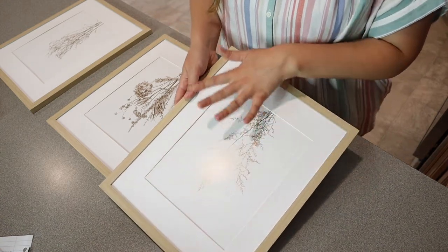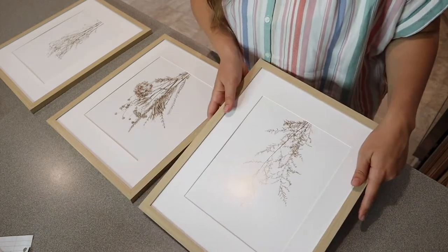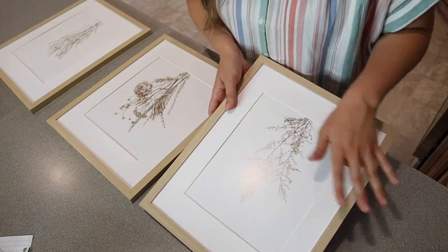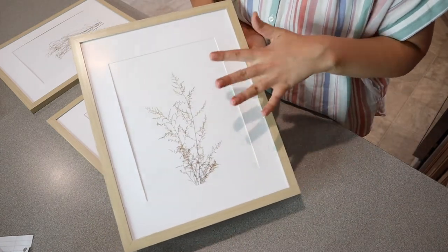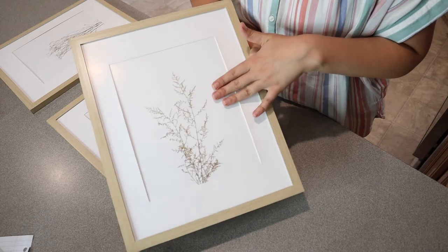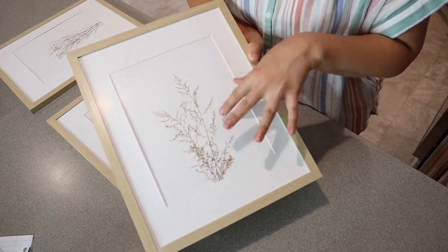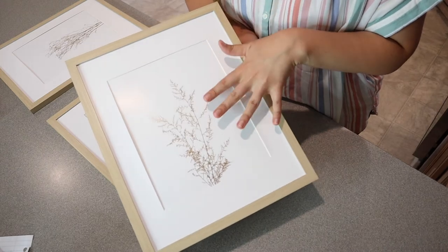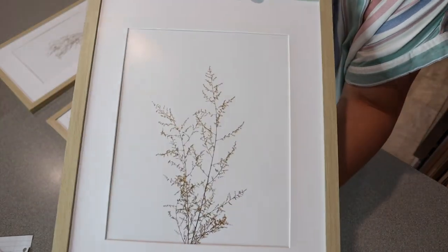I kind of like this matte look instead of the shiny look of the glass stuff — I feel like that's just going to go more with my aesthetic. You can see we have this little mat around here that's white, and then we have the actual white piece itself on the inside, and all of the flowers are a beige tan color. It's really going to go with whatever accent color you have.